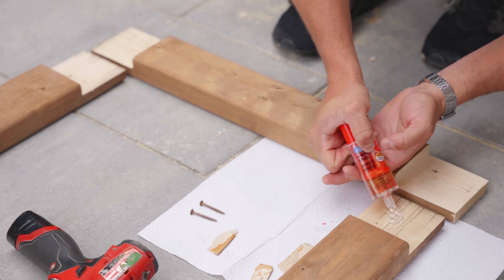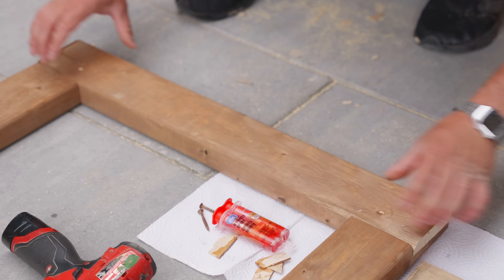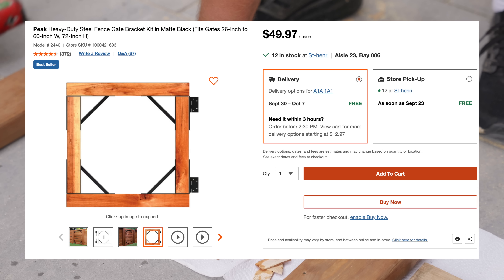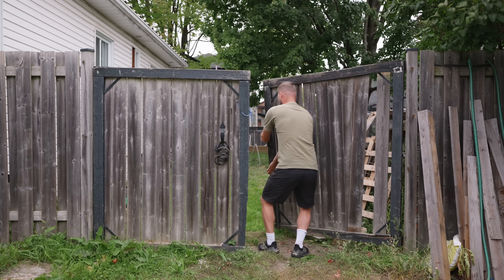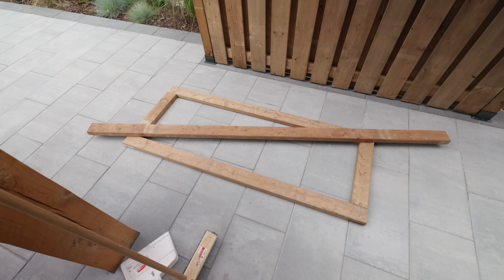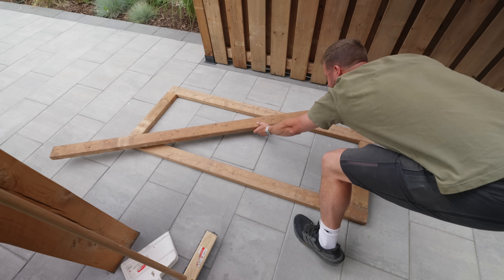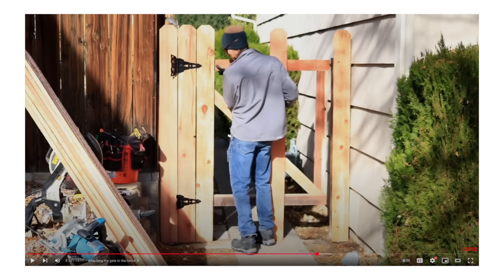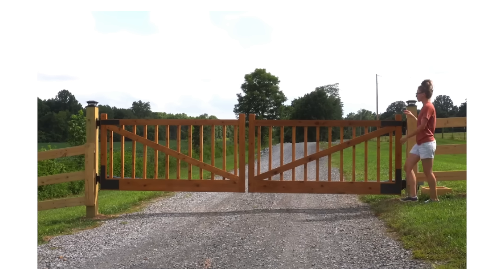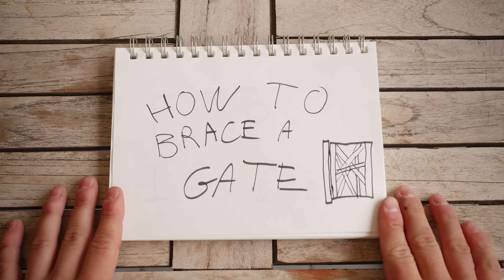If you're looking at this frame and thinking it's strong enough to be a gate, you'd be wrong. Half lap joints are probably overkill — honestly you could just use metal brackets — but even with brackets, gates still sag, and that happens for one reason only. So let's talk about the diagonal brace: where does it go exactly? I still see videos online that don't show it the proper way.